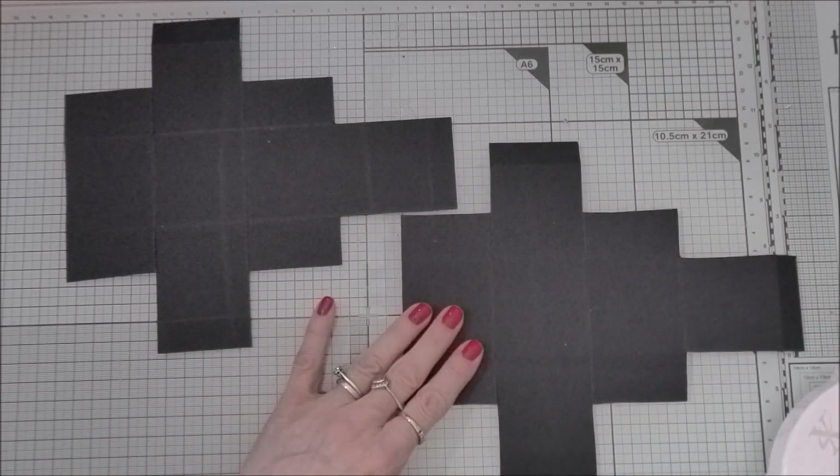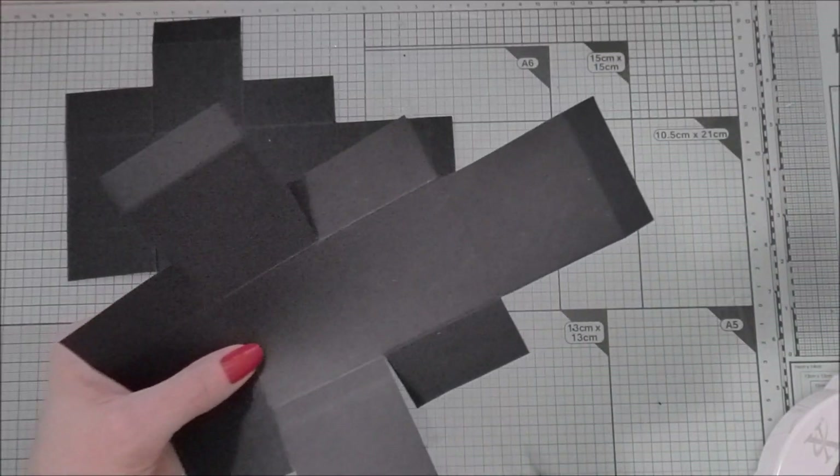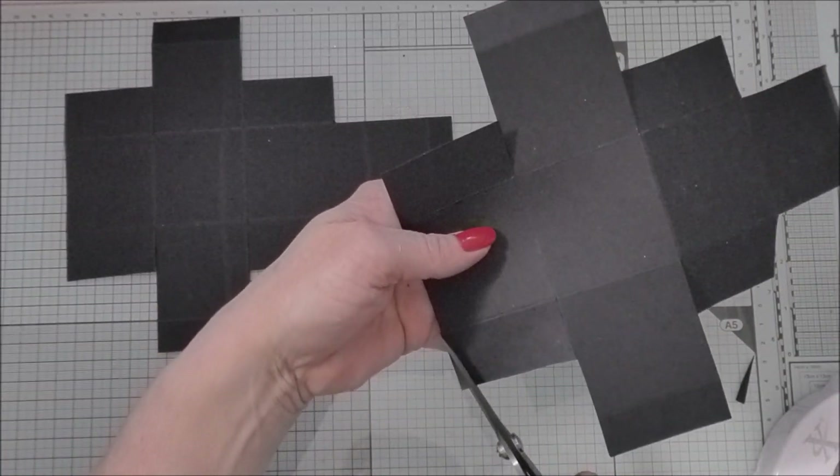With the two cube sections all cut down, just do a little bit of extra trimming. With each of these, what you want to do is take a wedge off of each of these outer cut sides and just round off these corners.